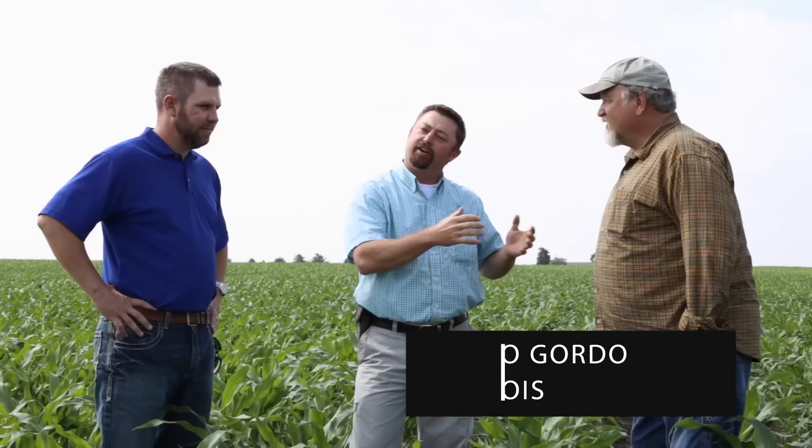Hi, my name is Jason Webster. I'm Beck's Hybrid's Practical Farm Research Innovation Lead. Today, we are out in the field with Alan Williams here in Cerro Gordo, Illinois. Alan is one of Beck's Hybrid's 300 bushel challenge participants. Also with us is Sean Tyson. Sean is the local seed advisor in this particular area, and he's here to document Alan's personal journey to 300 bushel corn.